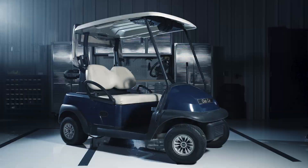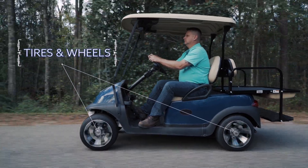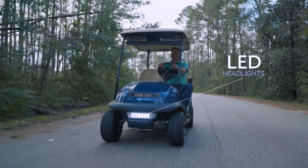Our one box one car kit is the easiest way to upgrade your stock cart, and it ships to your door in one box. We've taken the guesswork out of upgrading your cart while offering you a discount over purchasing individually.